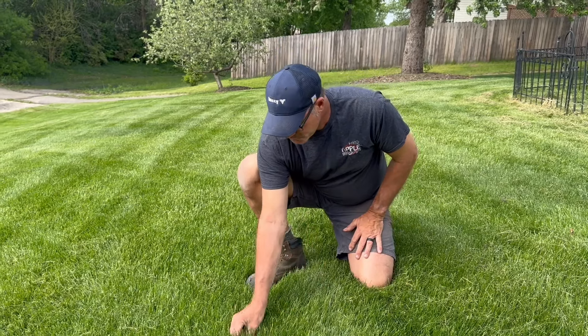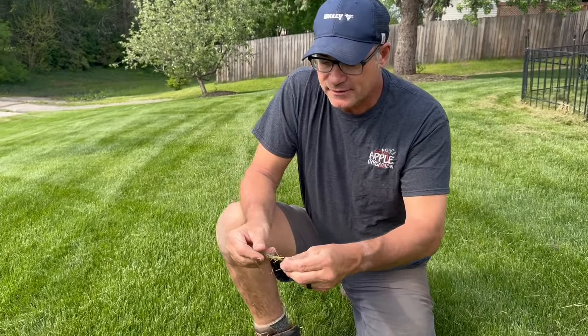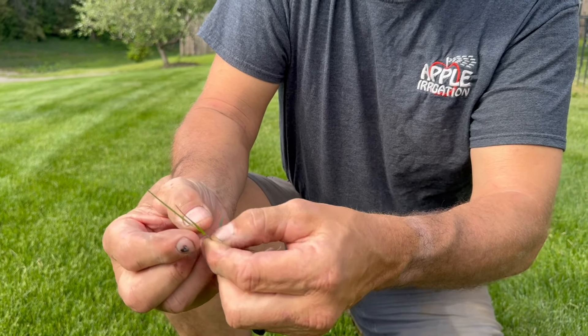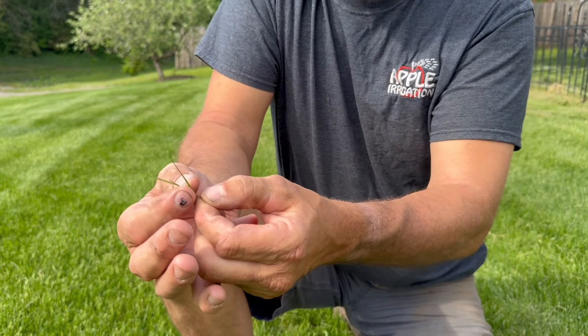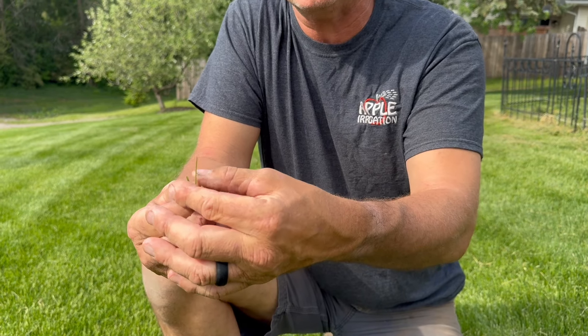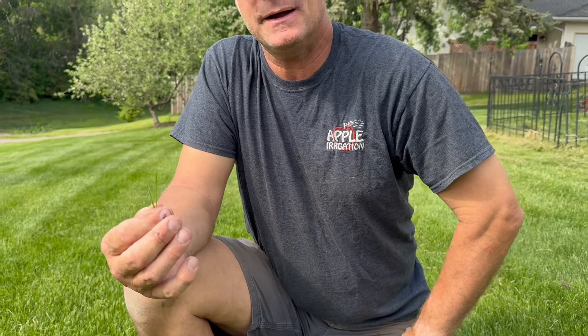Your yard will actually use a lot less water. Number two, when you cut short, you're cutting more of this stemmier part of the plant. Cutting this stemmier part of the plant actually contributes to thatch buildup. You want to cut very tall, which is cutting the leafier part of the plant — this will not contribute to thatch buildup.